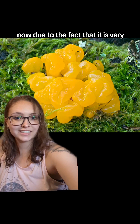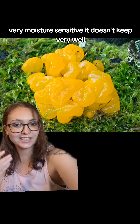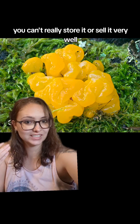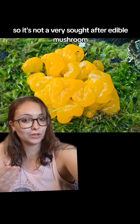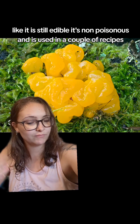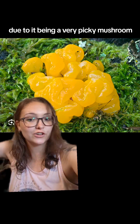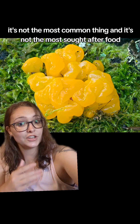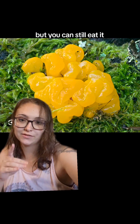Due to the fact that it is very moisture sensitive, it doesn't keep very well. You can't really store it or sell it very well, so it's not a very sought-after edible mushroom. It is still edible, it's non-poisonous, and it's used in a couple of recipes, mainly Chinese ones. However, due to it being a very picky mushroom, it's not the most common thing and not the most sought-after food, but you can still eat it.